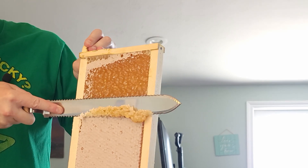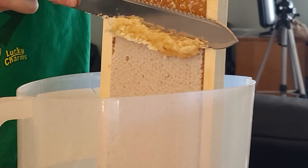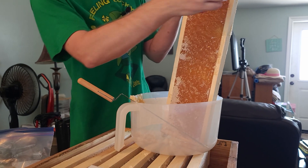Hold on, look — you see all that beautiful honey?